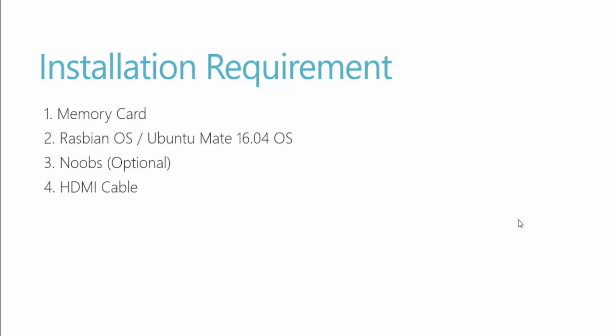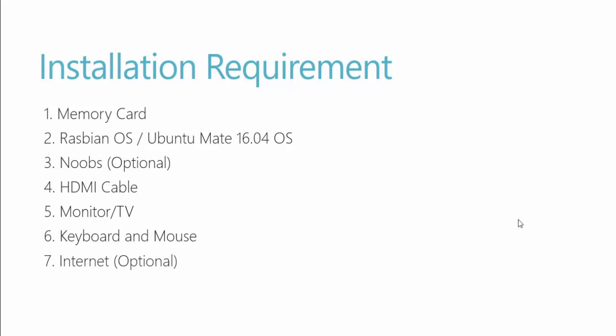We also need an HDMI cable so you can take the output of your Raspberry Pi and plug it into a monitor or TV. Make sure you have a keyboard and mouse as well. Internet is optional — only if you want to download updated packages — but make sure you have it available. These are the installation requirements to get started.